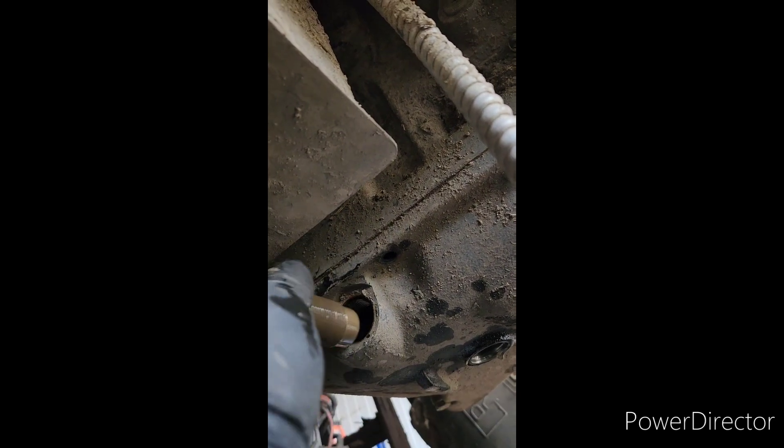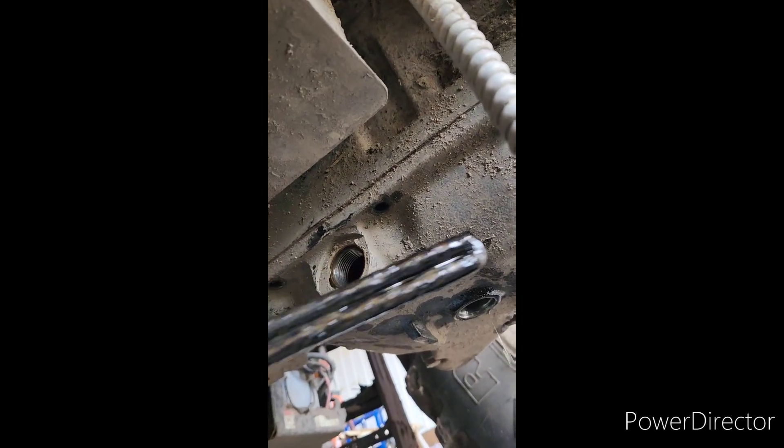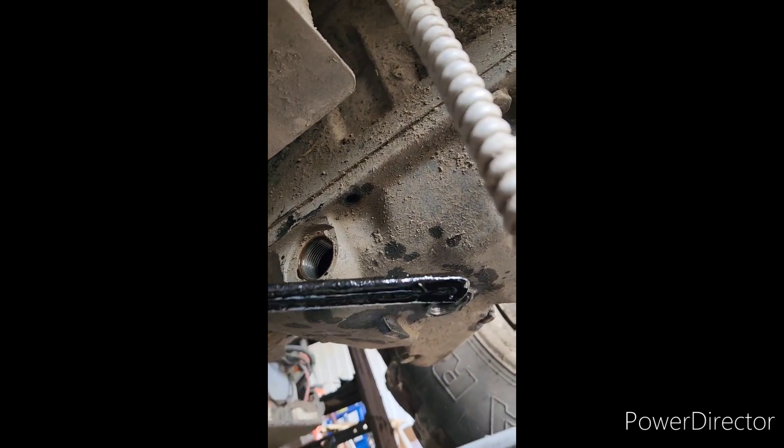Alright guys, we just about got her out. That's a long threaded son of a bitch. I'd say it's done for — she all went black. The heater in this thing, it's no different than an electric hot water tank heater, basically, except for the threaded end.